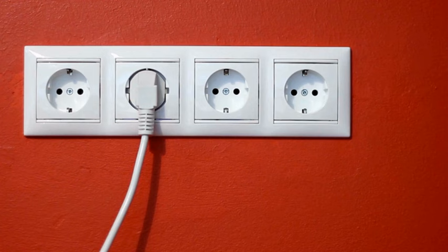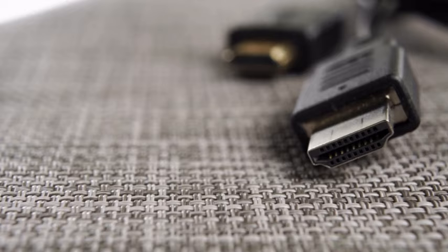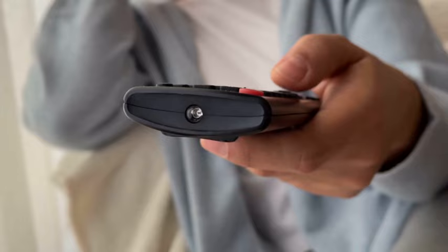Before we list the solutions, please check the following. Make sure your TV is getting sufficient power — try changing the wall outlet and see if it makes a difference. Inspect all the cables leading to the TV; they shouldn't be loose or dusty. Disconnect all external devices, like Xbox or Soundbar, and see if the TV works better without them.